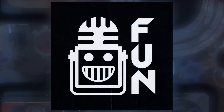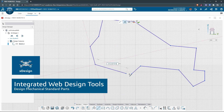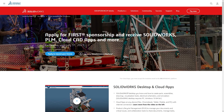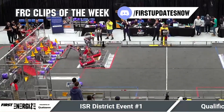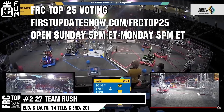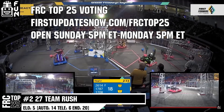This video on First Updates Now is made possible by viewers like you and also the following sponsors. If your team is using SolidWorks, make sure you log into the 3DEXPERIENCE platform to gain access to tutorials, collaborate with other users, and download the Charge Up field and kit of parts. Go to SolidWorks.com and click on Log into 3DEXPERIENCE platform to gain access. Also, the FRC Top 25 poll is open Sunday 5 p.m. Eastern to Monday 5 p.m. Eastern, where you can vote for your top 25 teams of the week at FirstUpdatesNow.com slash FRCTOP25.